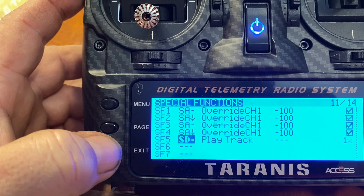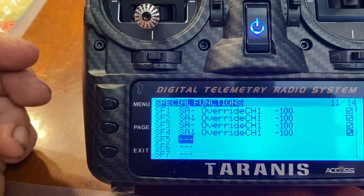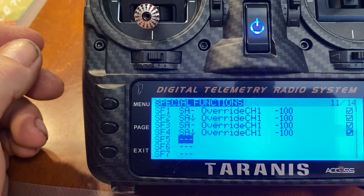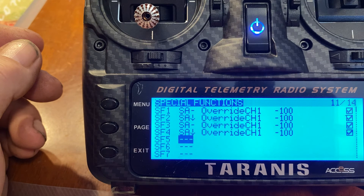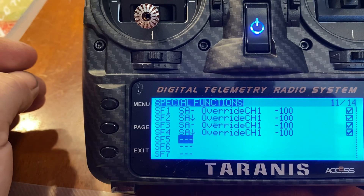Mostly what I use special functions for is overriding channels, because it's important to be able to cut my throttle — especially when I'm taxiing back from the runway and I've got to pick up my plane and carry it back to the bench with my radio in my hand or dangling from my neck strap. The last thing you want is that throttle gimbal to hit your shirt, belly, or chest, or for you to bump it, and have the throttle go to full while you're carrying the airplane.